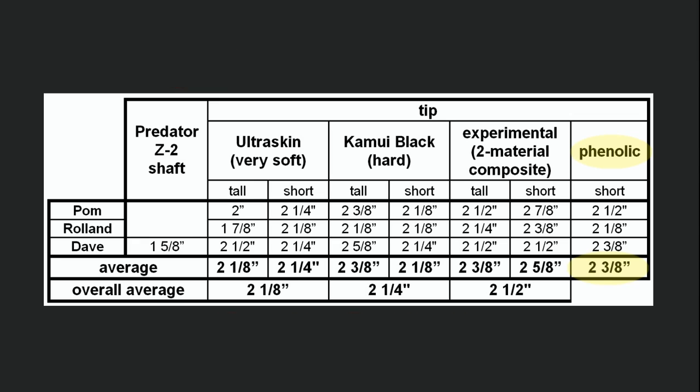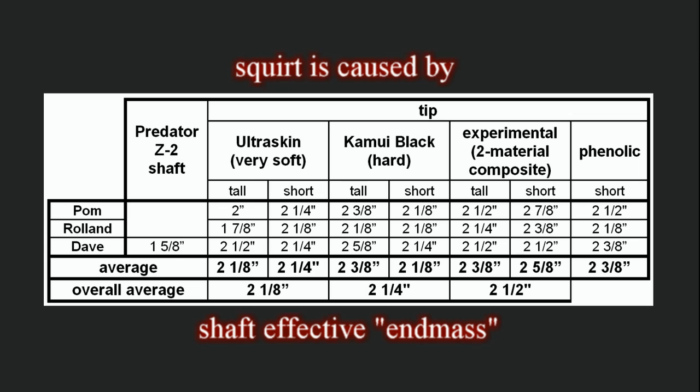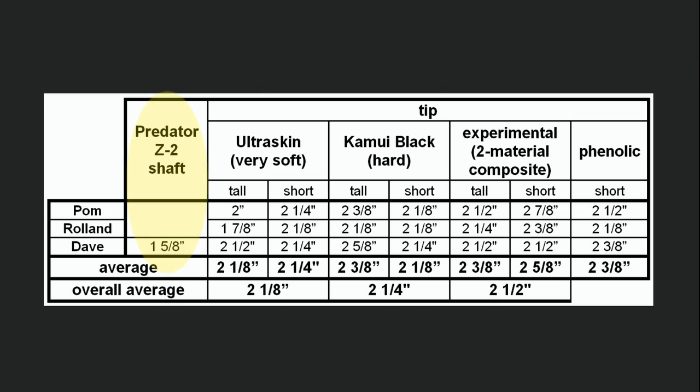For the data in these experiments, the hardest tip tested actually had slightly more net cue ball deflection than the others. What is obvious and well understood is that the effective end mass of the shaft is the primary predictor of squirt. The Predator shaft, the end of which is hollowed out with a shorter and lighter ferrule, and with the shaft turned down to 11.75 millimeters, had a much smaller squirt than the solid maple test shaft that has a diameter of 13 millimeters and a large ferrule. The test shaft had an average squirt of about 2 1⁄4 inch, which is about 40% larger than the 1 1⁄8 inch produced by the low squirt shaft.